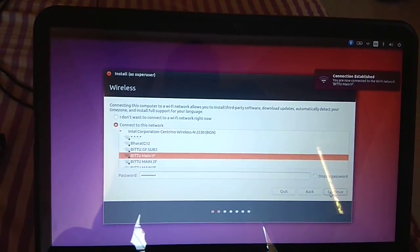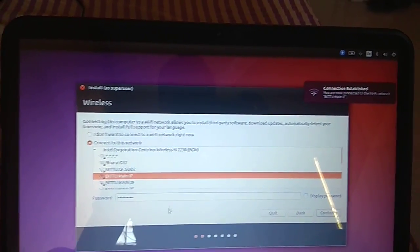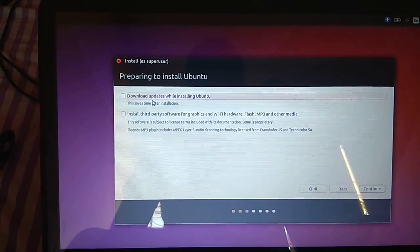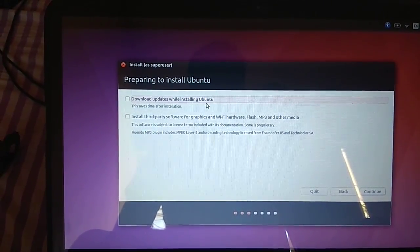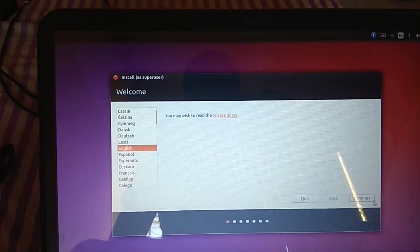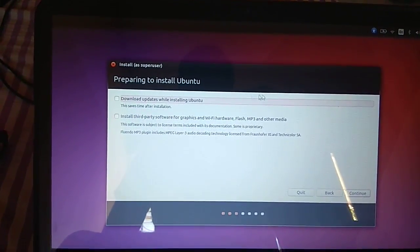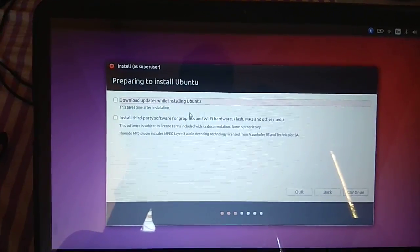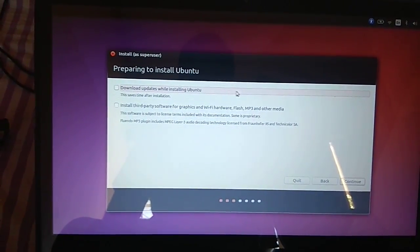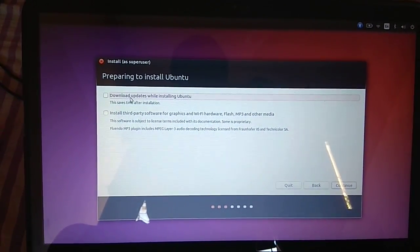Connection established. We can click Continue. It is saying 'Download updates while installing Ubuntu.' If you don't connect to Wi-Fi, this option won't appear. Since the network is already connected, this option is shown.